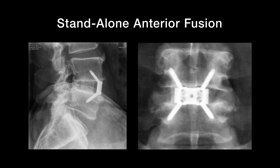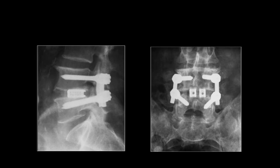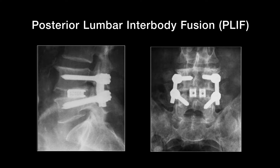This procedure is also referred to as a standalone anterior fusion. A posterior fusion is often performed in combination with the placement of cages into the disc space from the back of the spine. We refer to these as transforaminal lumbar interbody fusions, or T-LIF, or a posterior lumbar interbody fusion, a P-LIF.